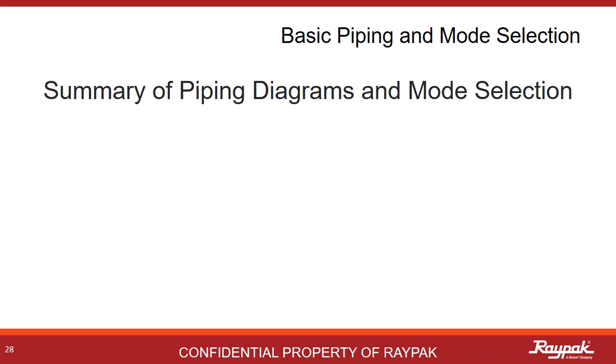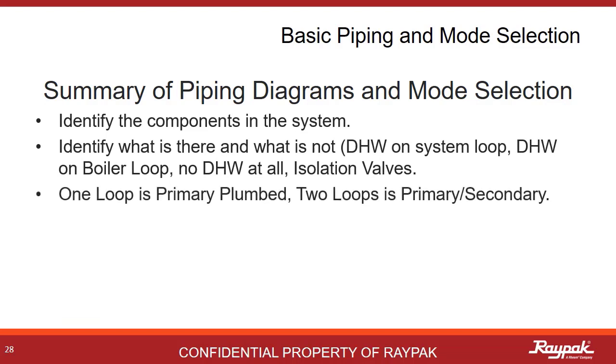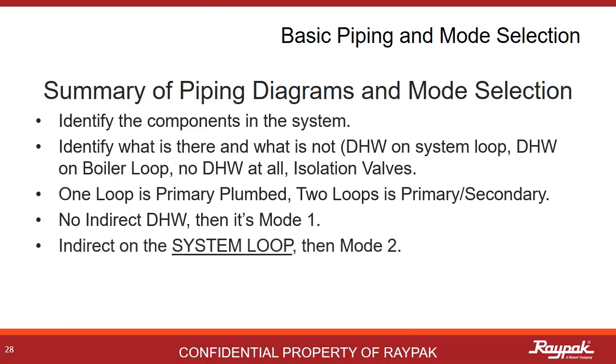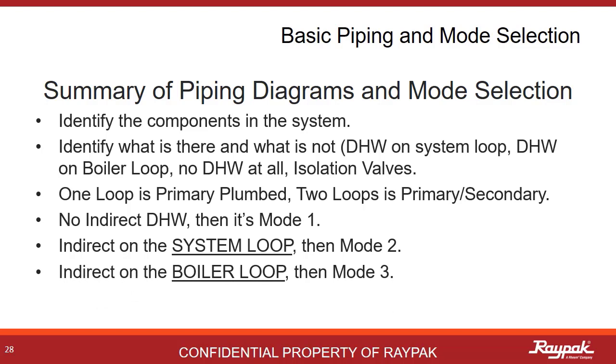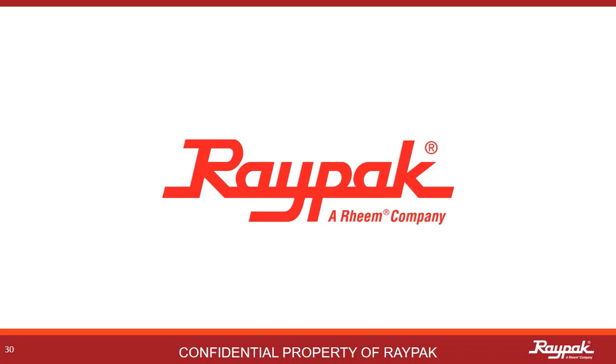Here are some overall pointers on plumbing systems and how they relate to mode selection. Identify all of the parts of the system — look for what is there as well as what is not there. Is it plumbed primary or primary-secondary? In most cases, with no indirect domestic hot water present, mode 1 will be your selection. If you do have an indirect domestic hot water present on the system loop, then it is a mode 2. If you have an indirect domestic hot water system present on the boiler loop, then it is a mode 3. This has been a concise Boiler Bite-Sized Bit on basic plumbing and mode selection, specifically for the X-verse fire tube boiler. For more details on the plumbing diagrams with all of the sensors and operations described, please see the X-verse Part 2 Wages Approach video. Raypak — engineered to perform, built to last.